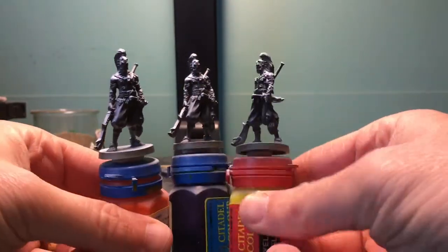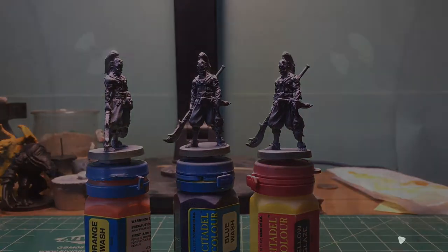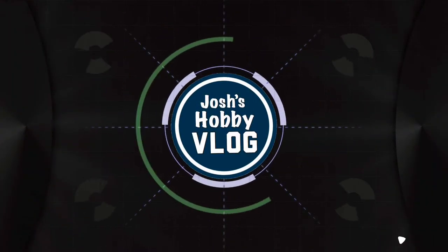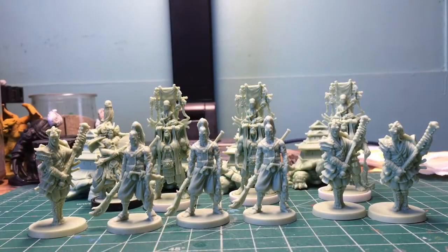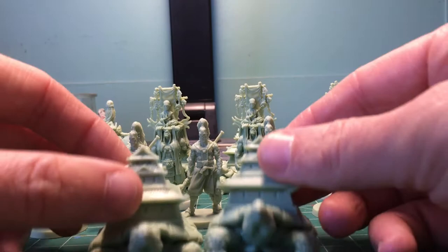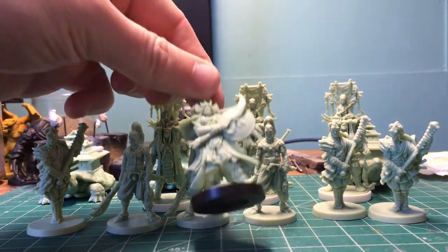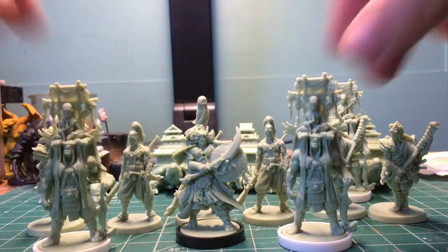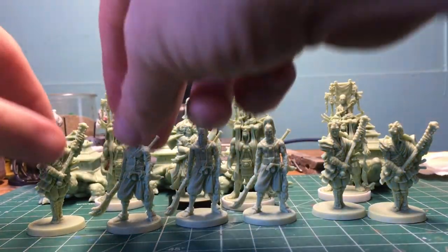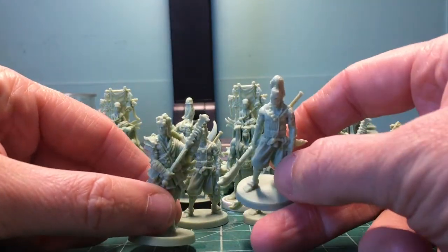In this video, we're going to prep and prime some TurtleClan Bushis. Here is the TurtleClan from Rising Sun, the board game. There's the TurtleStrongholds — that's their clan power. This guy's the Damio, he's the big leader. These guys are Shintos, and these guys, I believe, are called Bushis. And we're going to start painting the TurtleClan.